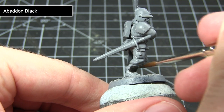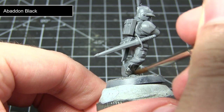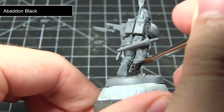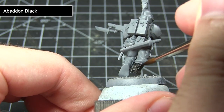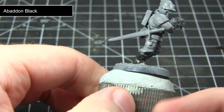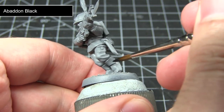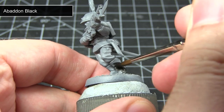After priming, the first area of the miniature that I'll be painting will be the black areas, and this includes some of the armour and also the leather areas of the miniature. For this we want to start off with a base coat of Abaddon Black. As with all the base coats in this tutorial, I'll be following the same process of creating a mixture of one part paint to one part water, applying this mixture to the miniature, allowing it to dry thoroughly, and then applying at least one more layer over the top. This layering technique will give us a nice strong base coat to build up from without obscuring the details by applying the paint too thickly.